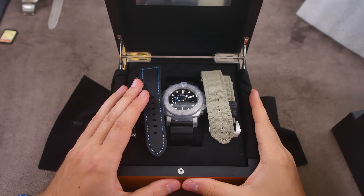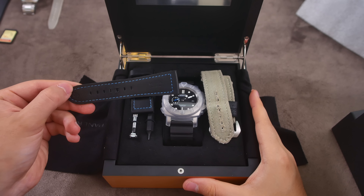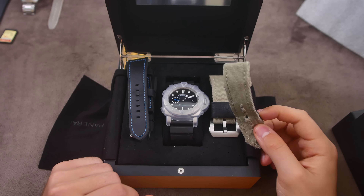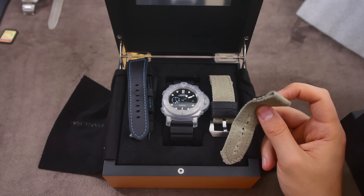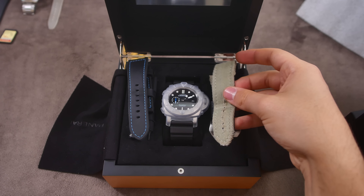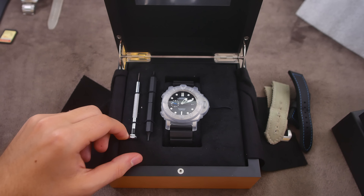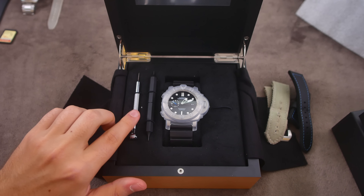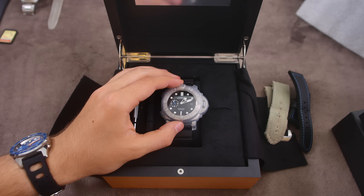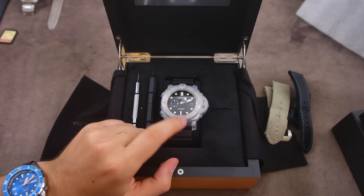We have some goodies here. We have different straps — what I believe is a Panerai leather strap, indeed it is. We also have this strap which is not Panerai but it's quite cool — I believe it's made by a forum member of Kloksnack here in Sweden, so that's quite cool. We have our tools for changing out the straps, and of course in the middle we have the watch itself. Let me just change the lens on this camera and get closer.